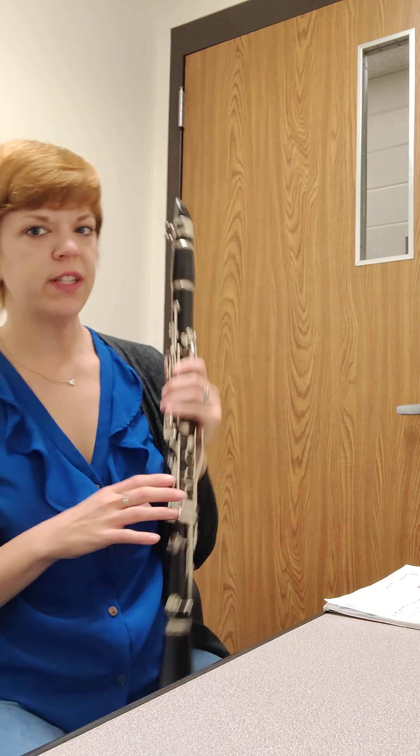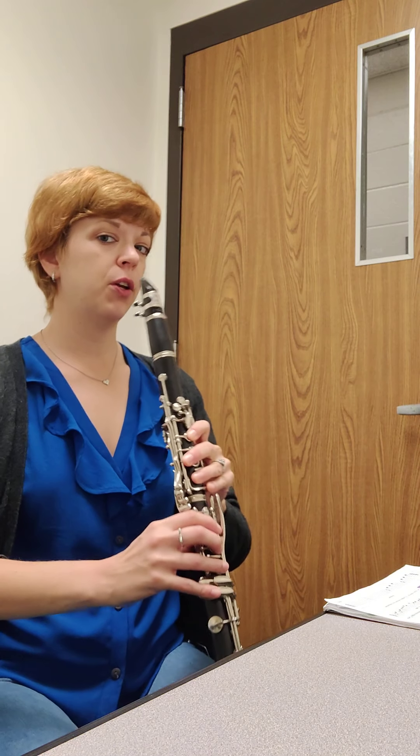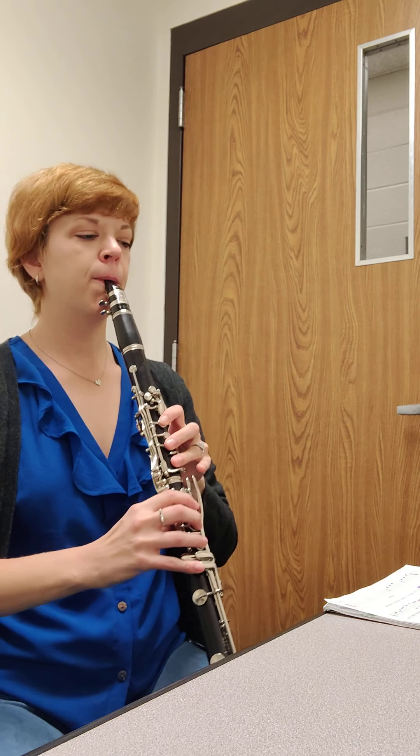So now I'm going to demonstrate for you line 24. This is what the end product should sound and look like. Here we go. One, two, ready?